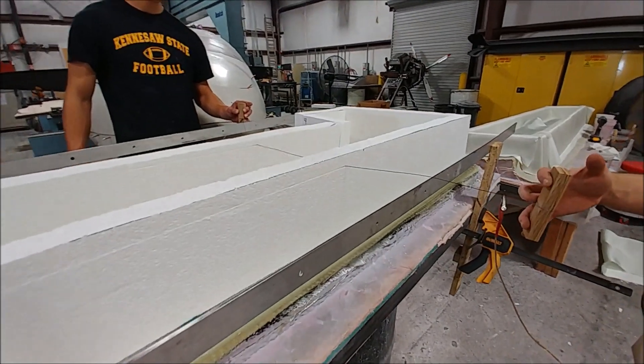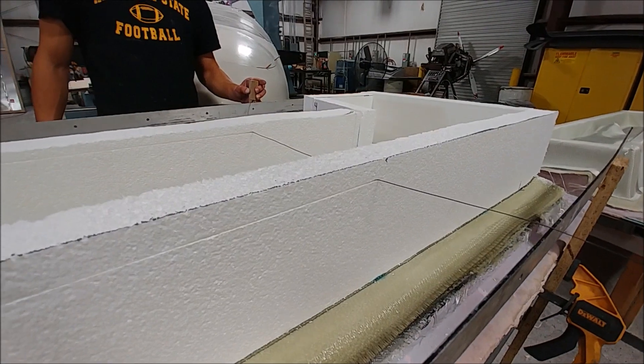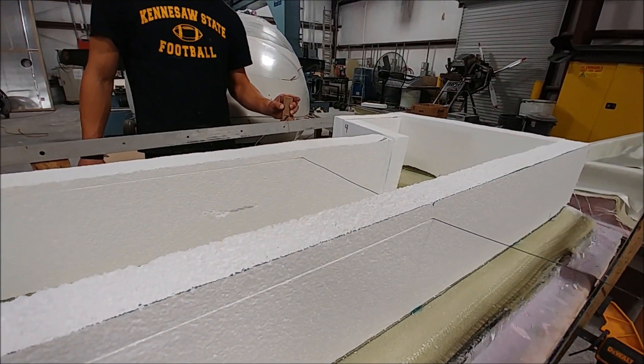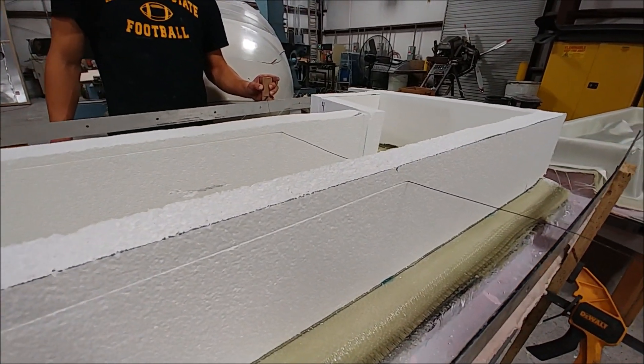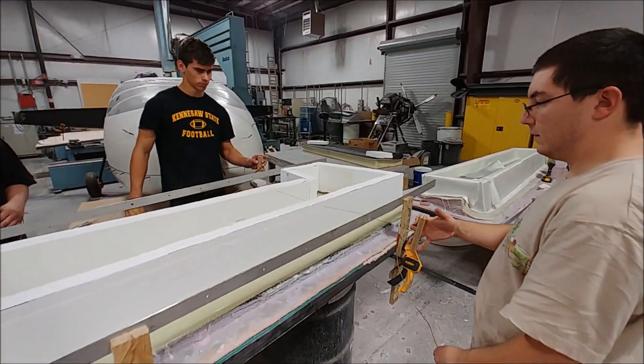The guys are hot-wiring the foam to get a nice level surface. The way they do it is put straight edges clamped to the table, then run a wire with current through it — it heats up and as they pull it through, it cuts the foam by melting it.